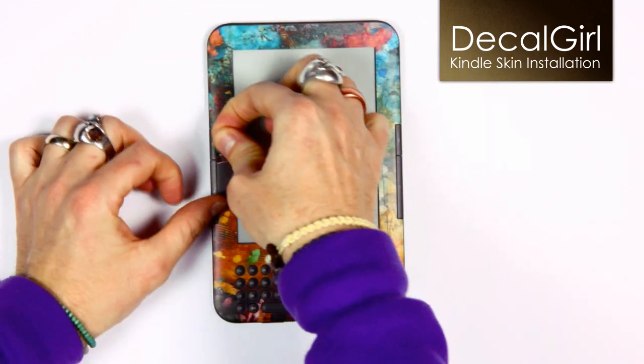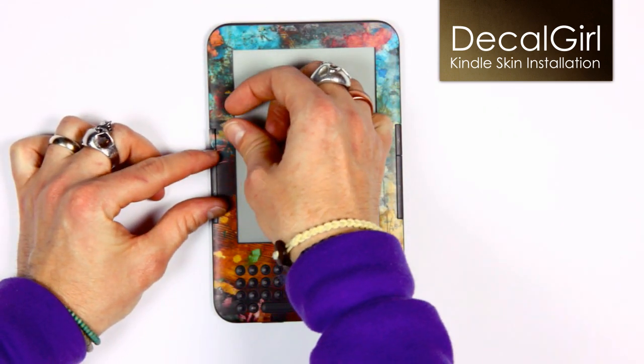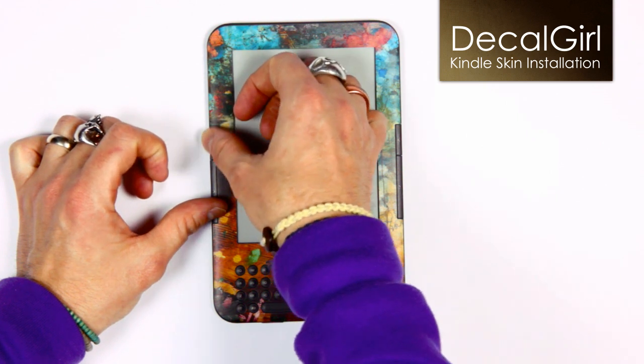Now is a good time to apply the thin strips for the side controllers. Just position them so they are centered on the buttons, then press firmly to bond them.